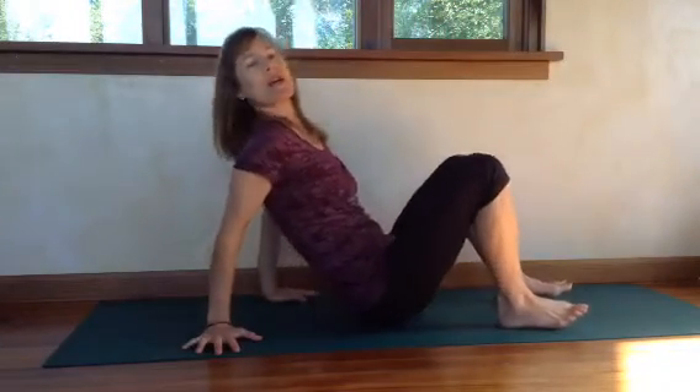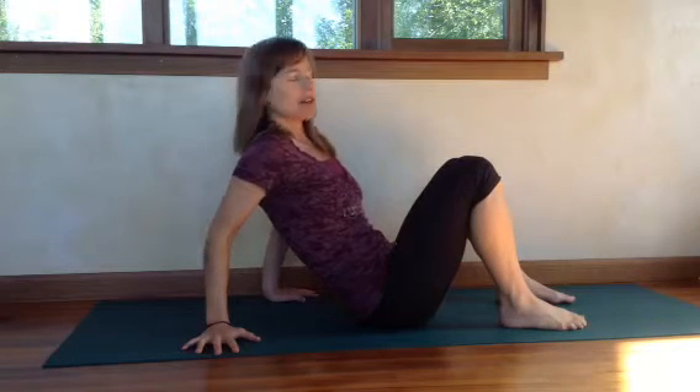Hi, I'm Robin with Inner Freedom Yoga, and I want to show you a cool core exercise I've been enjoying in my classes. It's a variation on the boat pose, Navasana.